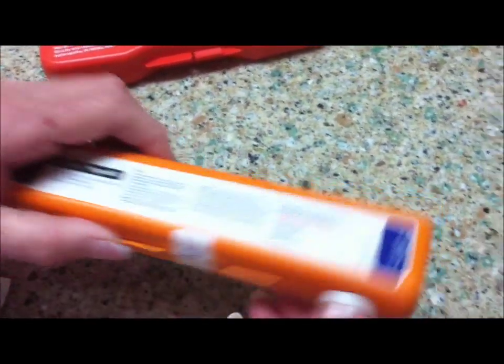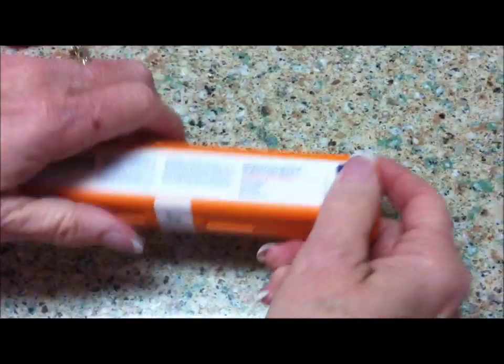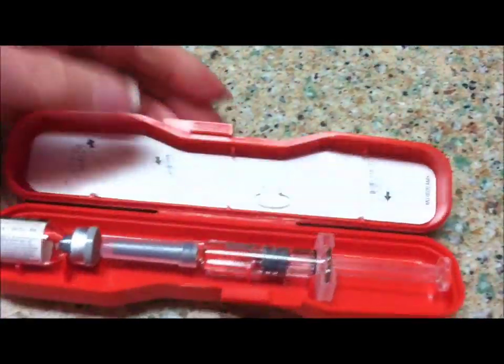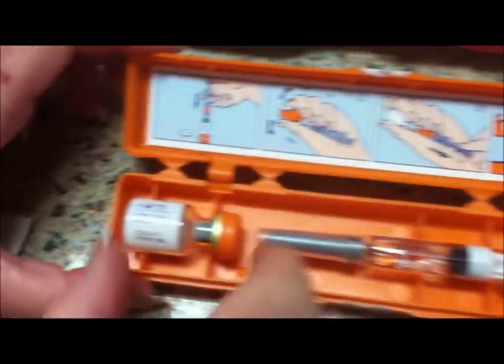I'm going to use the glucagon hypo kit only because it's already outdated, and I possibly could not use this for someone in the future. When you open up both cases, there are instructions in the middle. It already comes with a lyophilized powder in a vial.